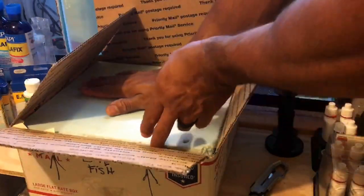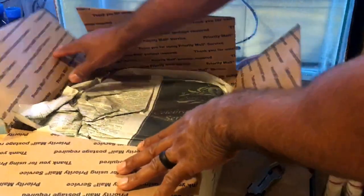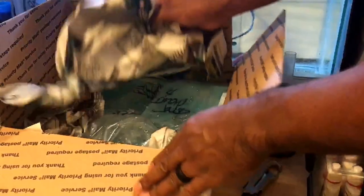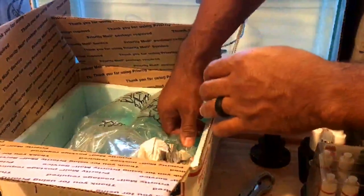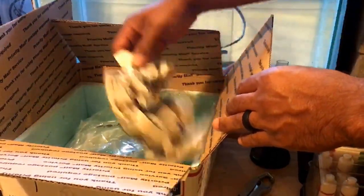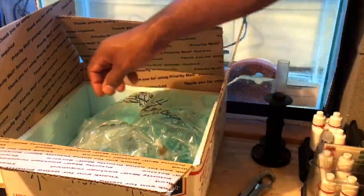Alright, so styrofoam. You can see that there. Packed in paper. It's a little cold in there. I don't see any heat packs, but let's see what we have.